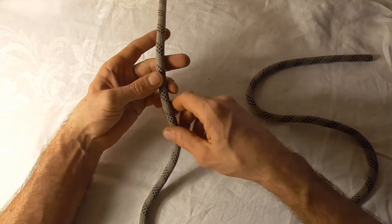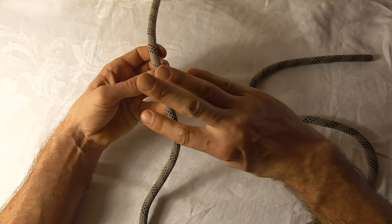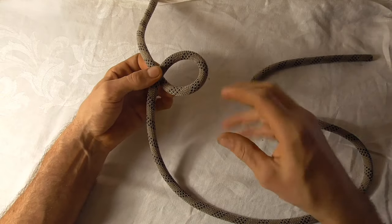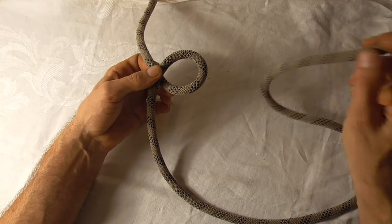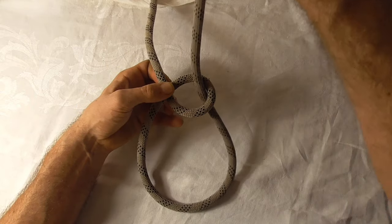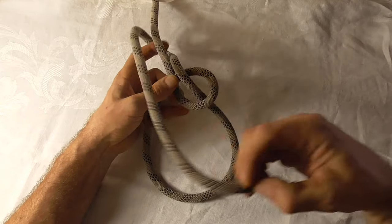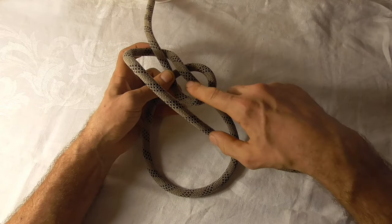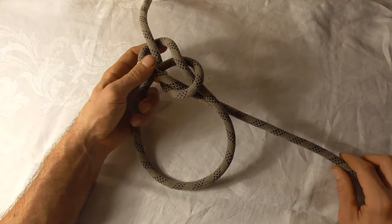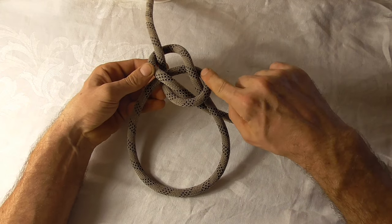I'm going to need a little bit of extra tail — a little bit of extra working rope. I'm going to take that and form an overhand loop just by rotating my right hand clockwise, and then tie a regular bowline: up through that loop I created, back behind the standing part, and then down through the loop.